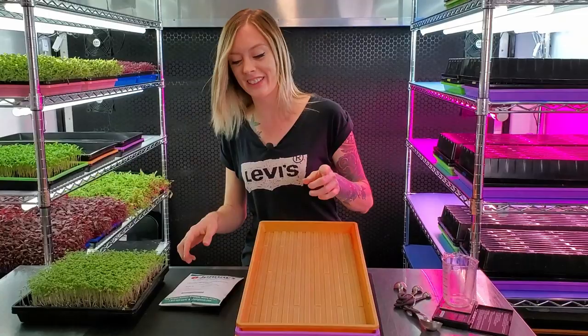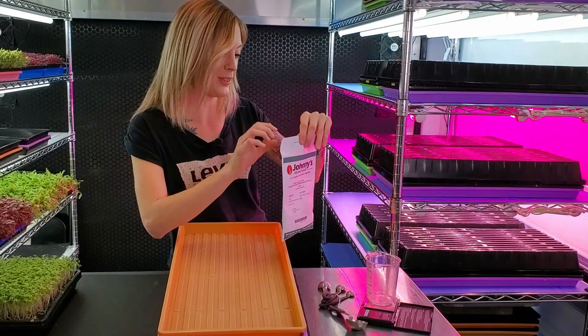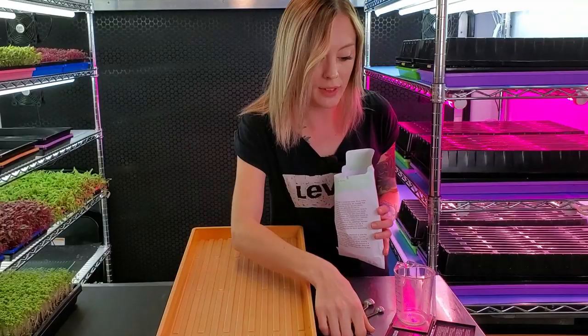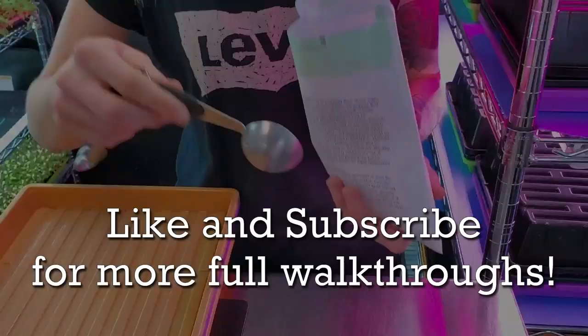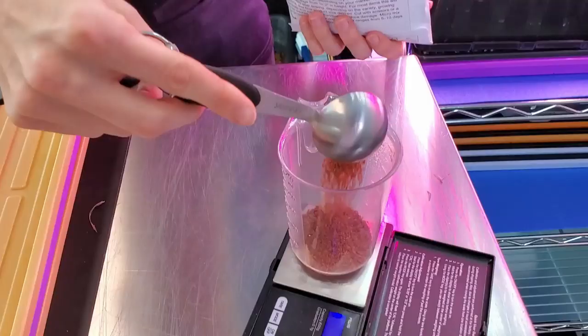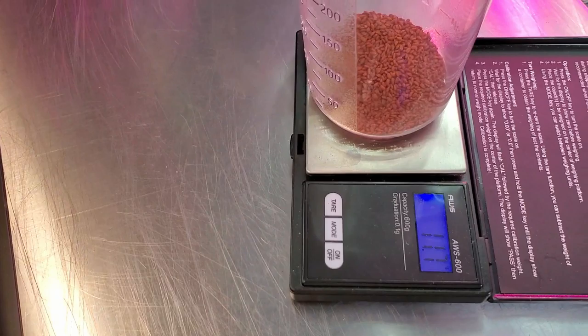Now onto the actual seeding part, which is the most exciting in my opinion. I'm going to open this and turn on my scale — you want something that you can use to measure into. Today we're going to use 16 grams of seed. I found that it is about a tablespoon and a half, so let me go ahead and get that measured out.